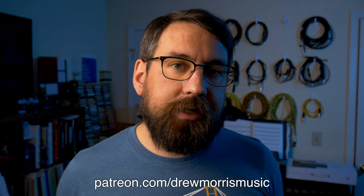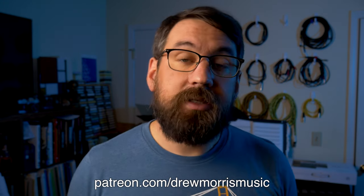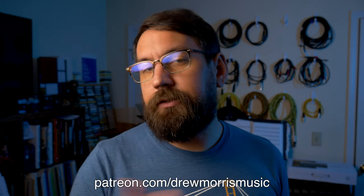If you like what I do here and you'd like to see more and maybe get some access to my music, consider backing me on Patreon at patreon.com/drewmoresmusic. There's a link in the description.